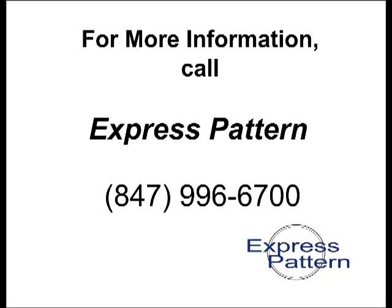For more information, call Express Pattern at 847-996-6700.